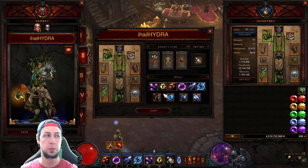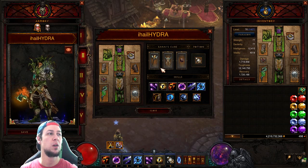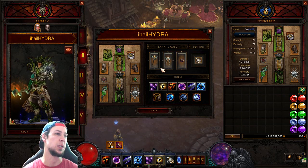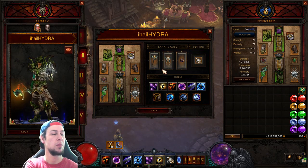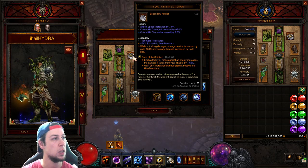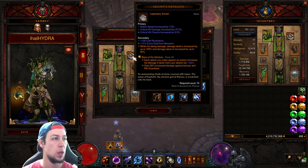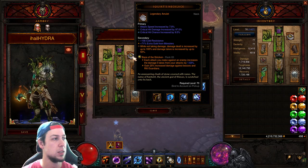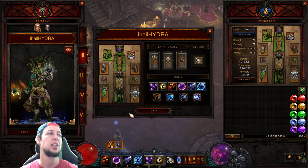The only thing you want to switch out between speeds and GRs is the Aether Walker for the Death Wish — that is the only difference. For GR speed you can switch out Bane of the Stricken for possibly Bane of the Powerful for more damage, or you could possibly use Zei's Stone of Vengeance, but I'm not sure if that actually procs with the hydras.